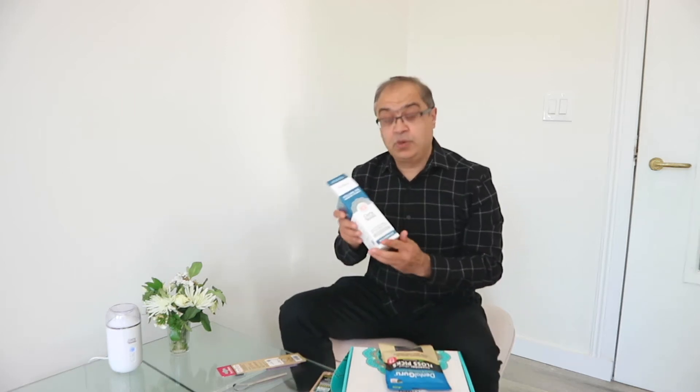Let's talk about what you can expect when you receive your advanced oil pulling box. What you can expect is one bottle of oil pulling.